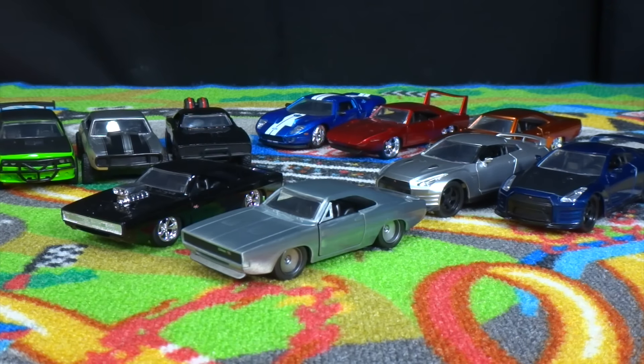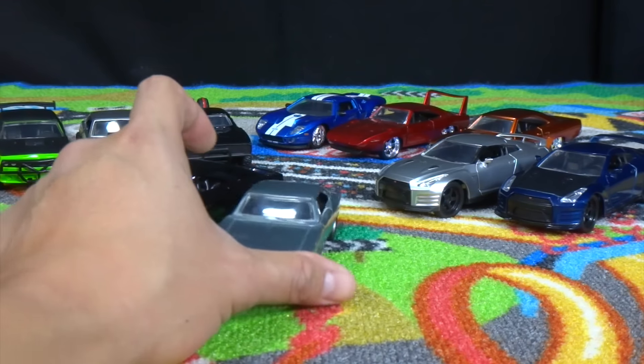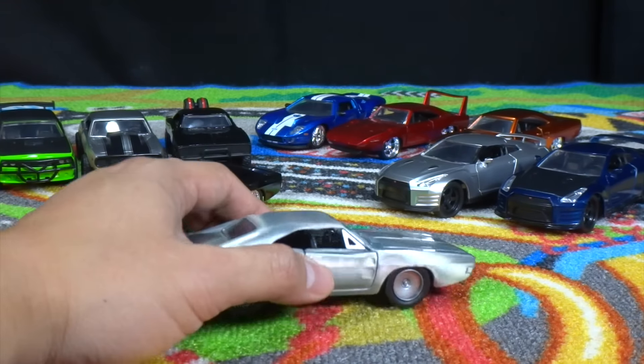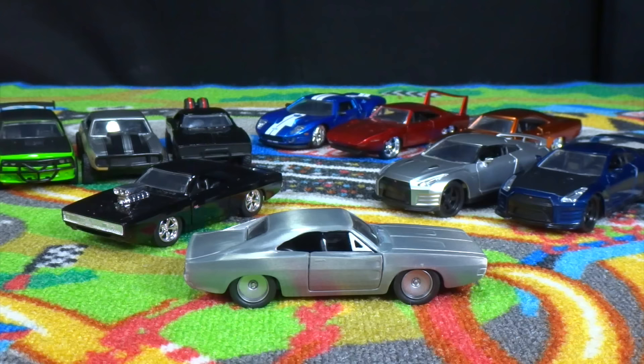Lots of American muscle as you can see. We haven't found the Nissan Skyline GTRs yet — still looking for those at the store. We're still waiting for the arrival of our sweepstakes prize from Jada Toys, which should be coming any day now. It's all packed and ready to be shipped out; I just gave my address to Jada Toys, and hopefully we'll be getting those sometime next week. Stay tuned to the channel for the unboxing of those cars. Thanks for watching — make sure to check out more of our Jada Fast and Furious cars in our playlist, and if you haven't already, make sure to subscribe.